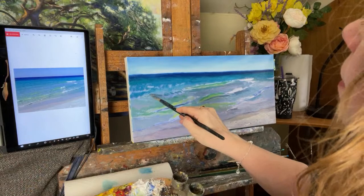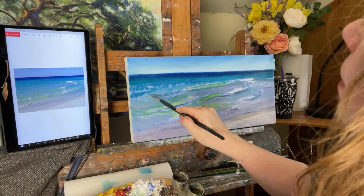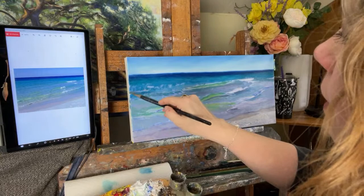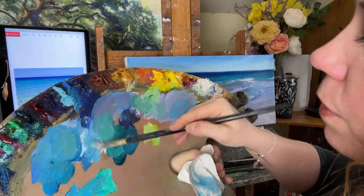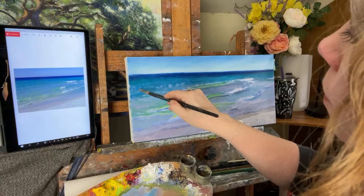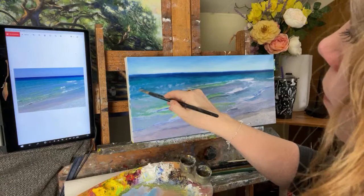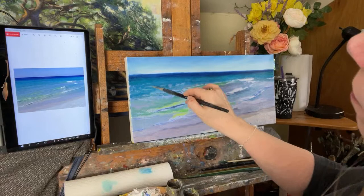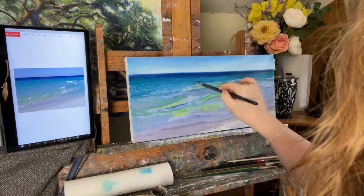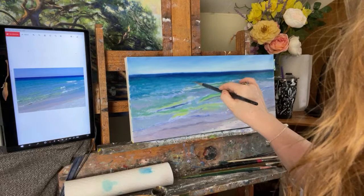A little bit of ultramarine blue — I'm seeing just a slight rise in this wave as it comes over this way, a little bit darker blue. I always think about layers — the darker sub-layer first, then highlights on top. So a little more white and turquoise color as we come back here, with longer horizontal strokes — white and turquoise.